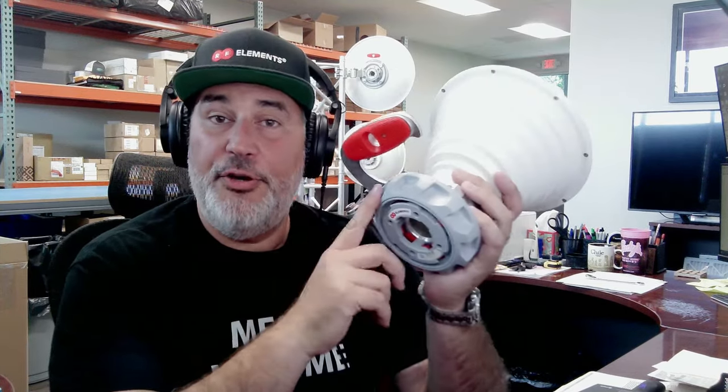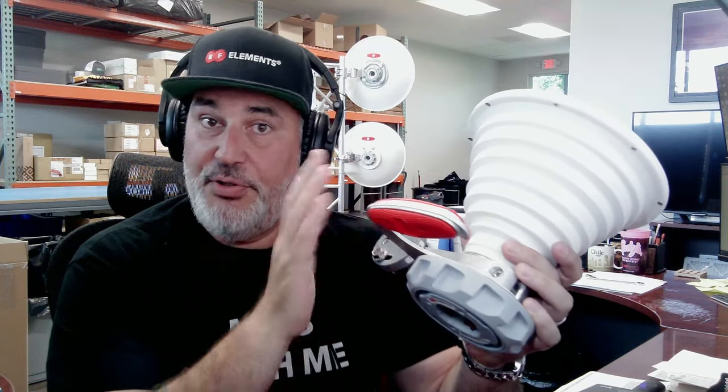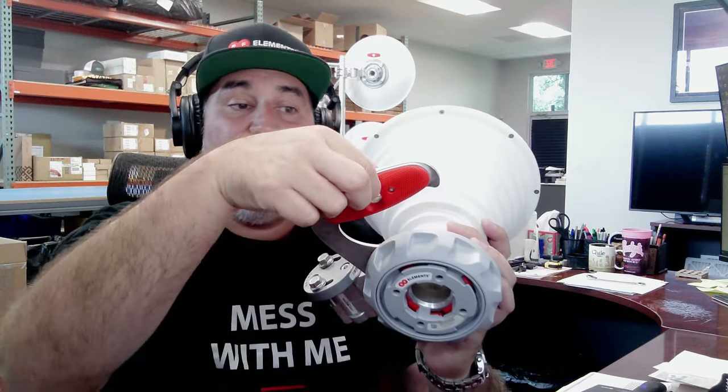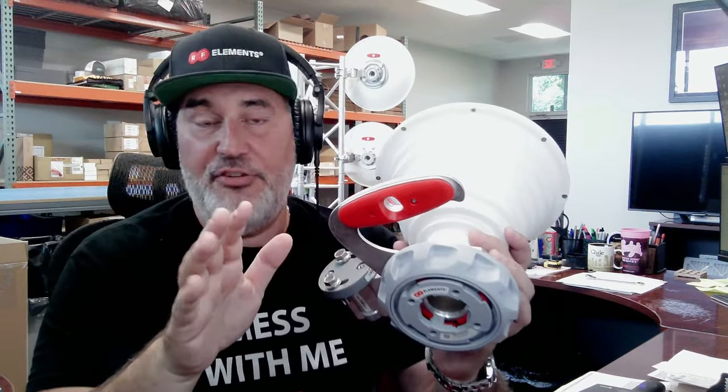What's up everybody, I have with me today the new symmetrical horn 30 degree wideband antenna. You can see the design is very similar to the previous generation, except now we added a new handle and the carabiner hook like all of our other antennas.